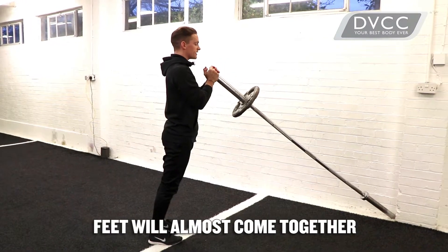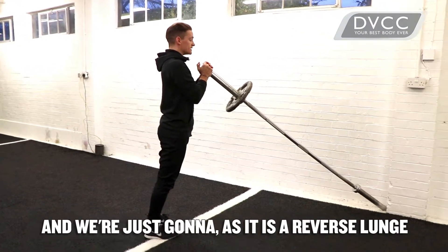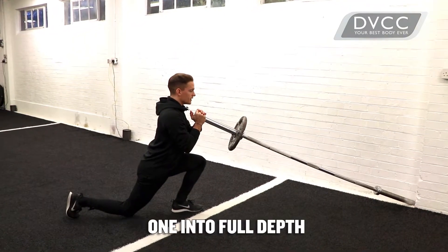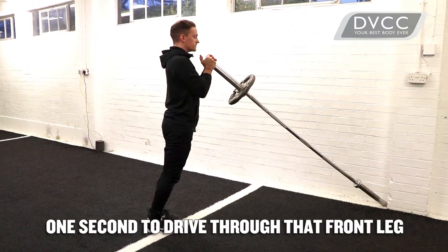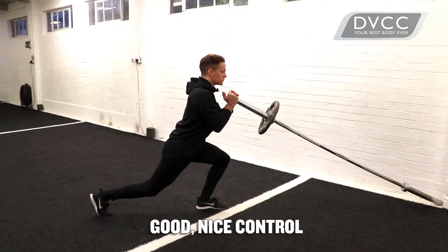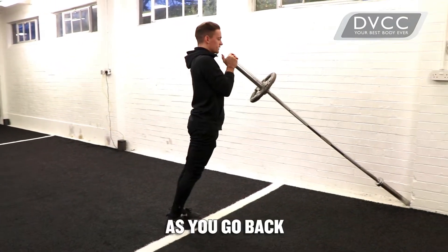From this position, feet will almost come together, and as it is a reverse lunge, we want to elongate the stride length out. One into full depth, one second to drive through that front leg, back to a standing position. Good, nice control as you go back.